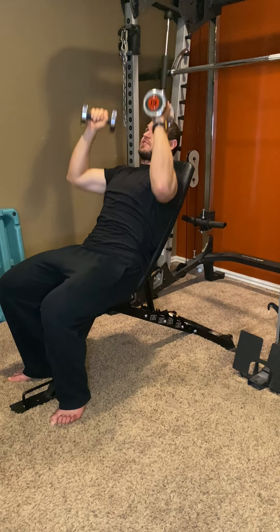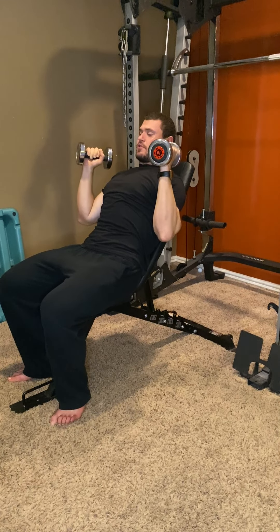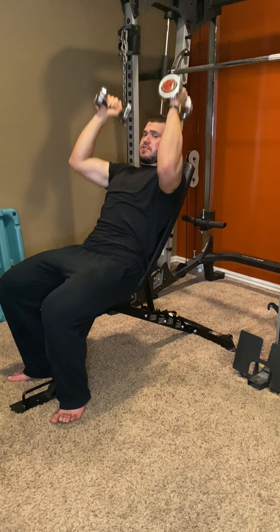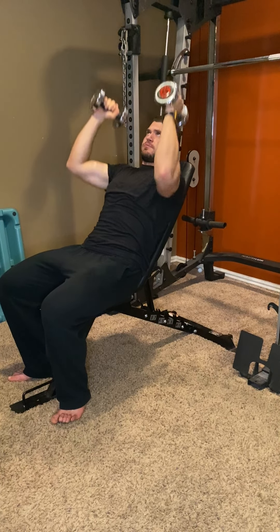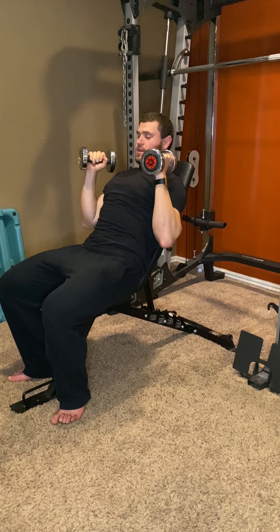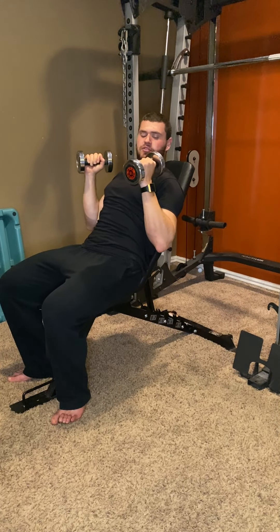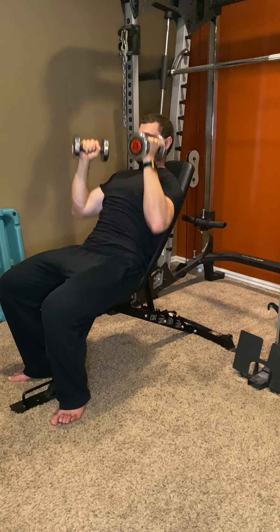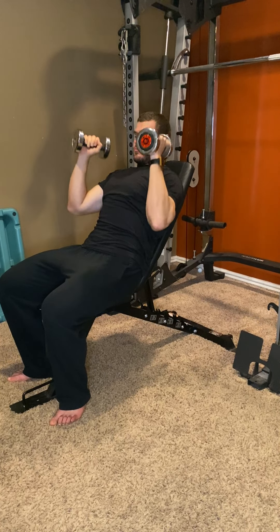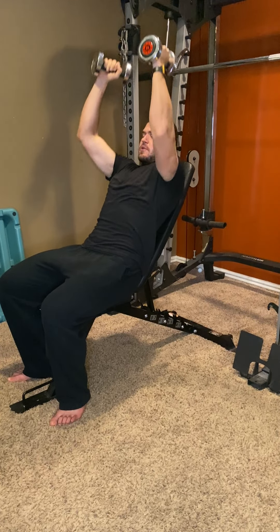I wouldn't worry about pressing up and together too much — just press straight up. What you also want to avoid is having your arms fall in like this, or else you're kind of doing an overhead tricep extension. So keep the angle looking just about like that. The dumbbells almost touching the shoulders — this is going to be mainly front delts. And this is a good tempo too.